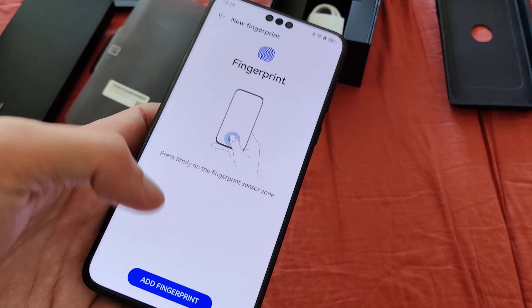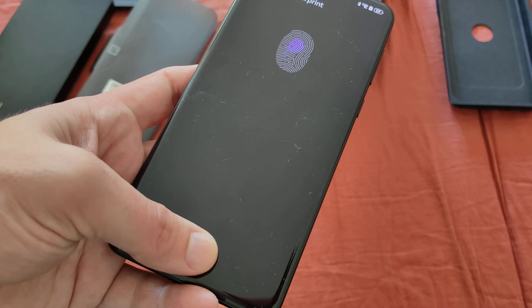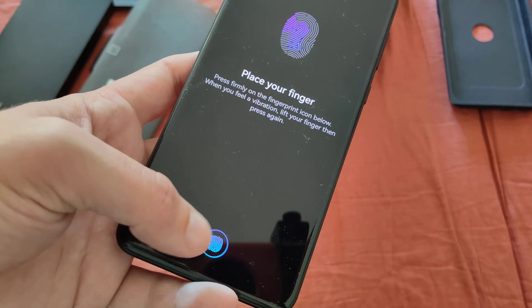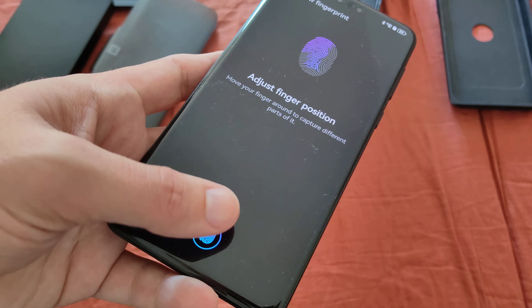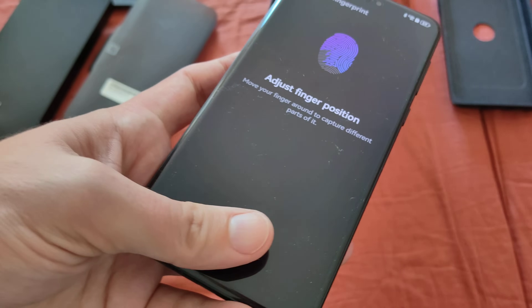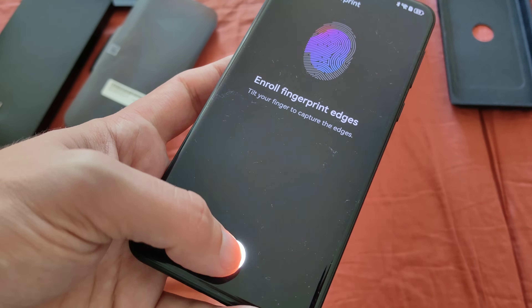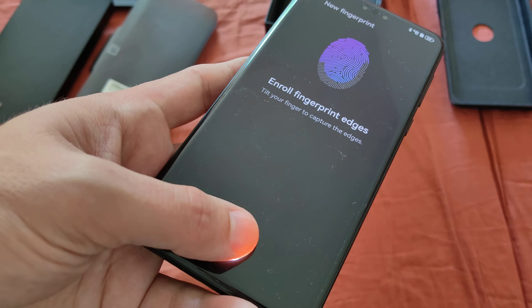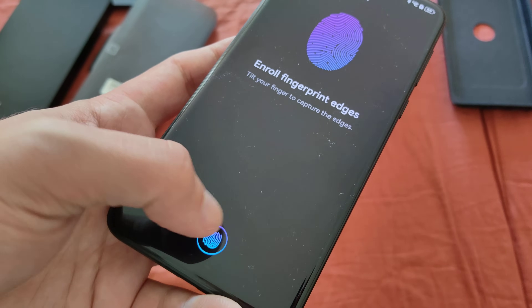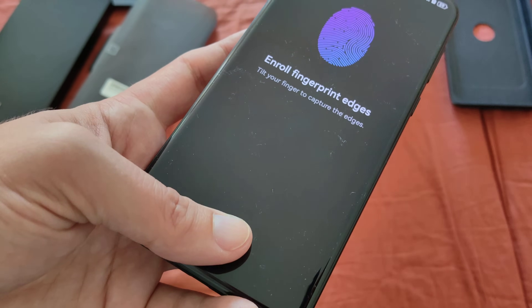There's also an in-built fingerprint scanner, but in my opinion it's a bit too low. I would like to have it a little higher — it's at a position that is a bit difficult to reach with your finger. Otherwise, the fingerprint scanner, just like we know from Huawei, is a typical optical one, so we have to scan it multiple times. But it is quick and fast, which is nice. If you don't have a wet finger, there shouldn't be any issue with scanning in your fingerprint.